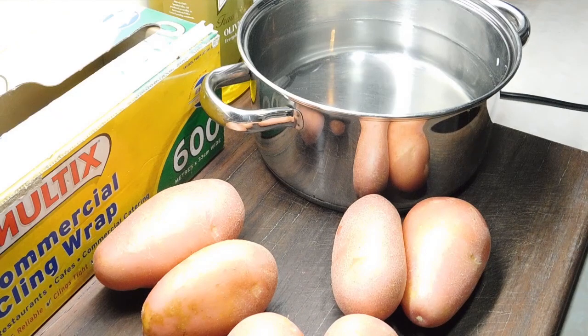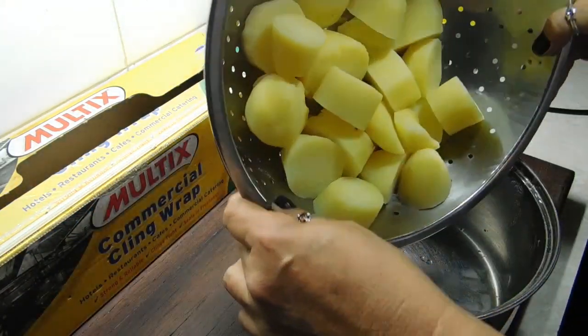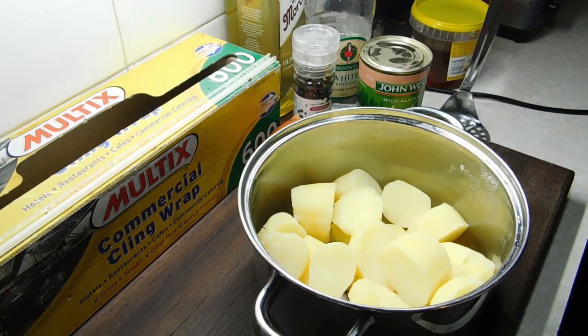First thing we need is three large spuds. I've only got medium so I've got to put them all together and try to work out what I think is three large spuds. We've got to peel them and chop them, chuck them in some water, boil it up — when the fork goes through and they're soft take them off, tip them all out into a strainer and drain them off really well. Once they're drained and they've completely gone cold, make sure the water's out of your saucepan and put it back in there.